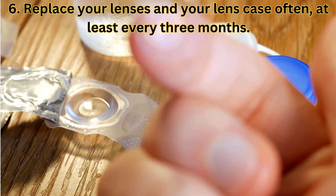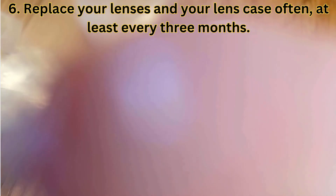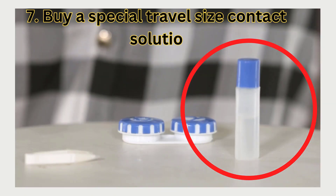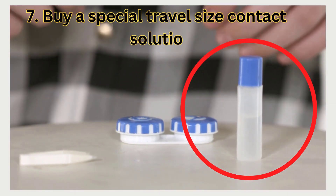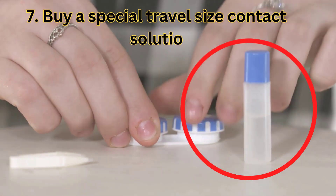Number six: replace your lenses and your lens case often — at least every three months. Never use a cracked or broken lens case. Number seven: when you travel, buy a special travel-size contact solution. Don't pour the solution into a plastic container that may have been exposed to contaminants.